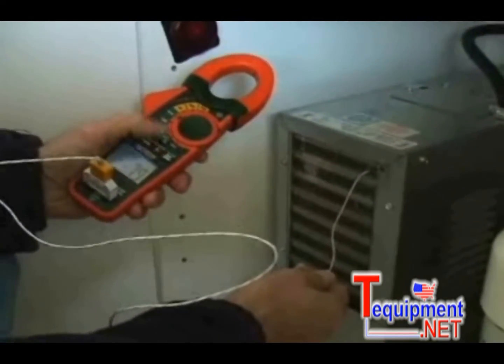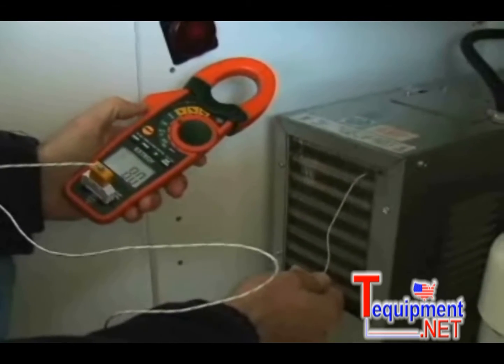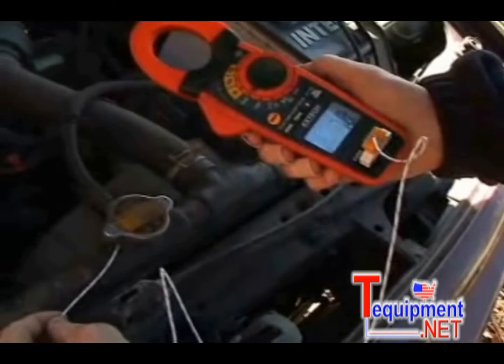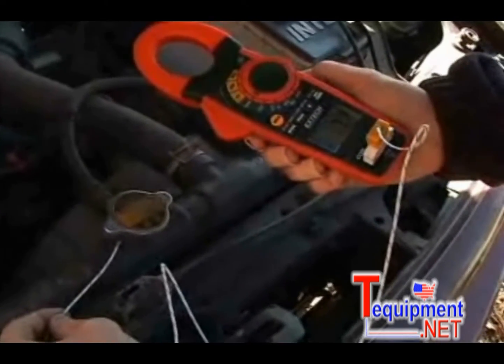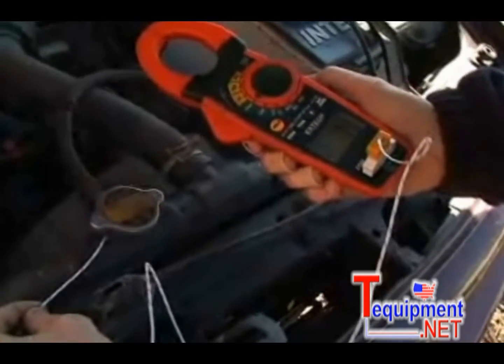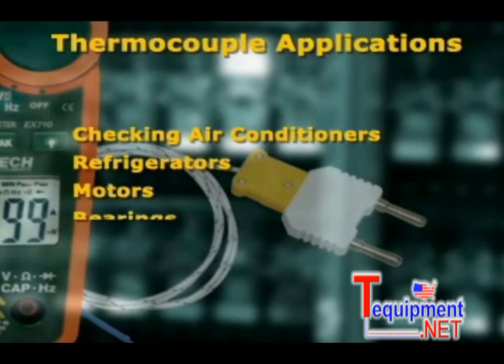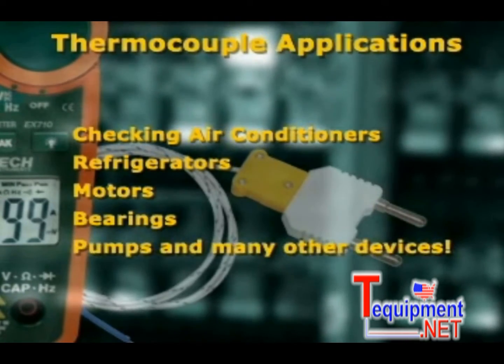Model EX730 offers additional functions that are important for the professional user. Temperature measurements can be made using the Type-K thermocouple probe and adapter, which is included with the meter. This is very handy for checking air conditioners, refrigerators, motors, bearings, pumps, and many other devices that emit heat.